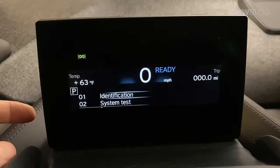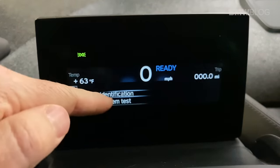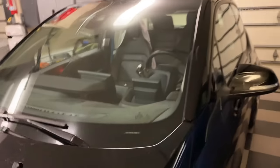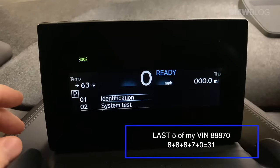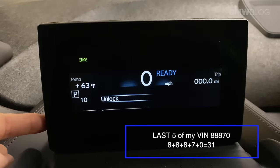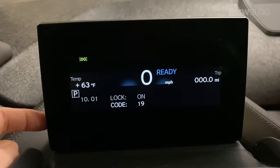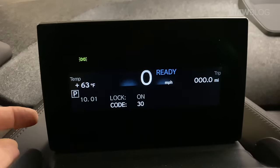It took about 10 seconds. If you don't know the VIN, you can go into the identification menu here, or you can look at the dash on the driver's side — it'll show you the VIN. You take the last five numbers of the VIN and add them together sequentially. Mine is 31. You want to go to unlock, push and hold the bottom left button, enter your code — which is the sum of the last five numbers of the VIN — in my case, 31.